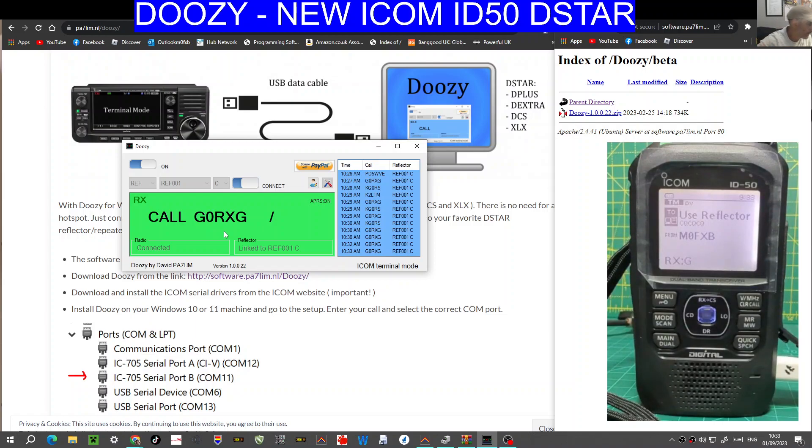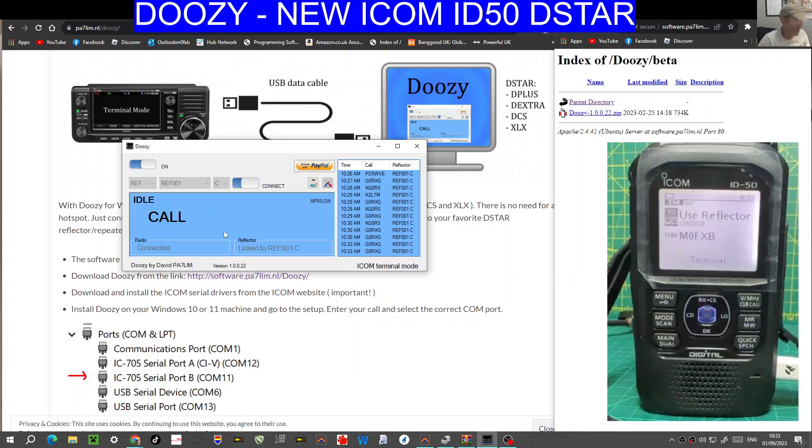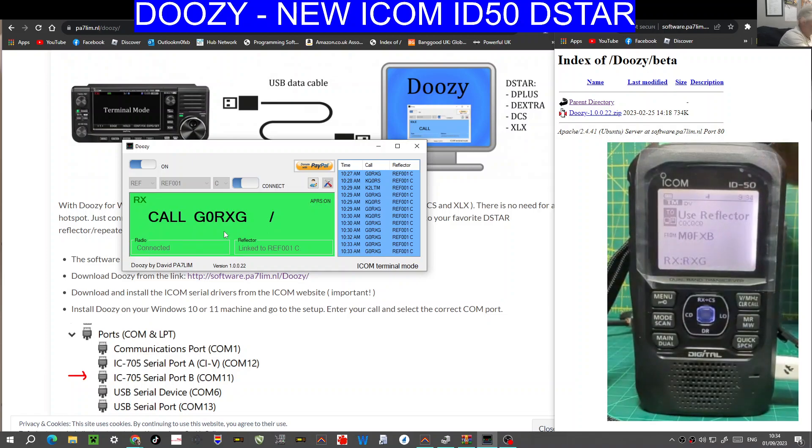M0FXB, G0RXG, audio is up to V5, nine plus, near QTH, Bristol, over. Hi Adrian — it's Andreas in Weston-super-Mare. You're sounding really good, nice and clear. I'm on the new ICOM ID50 using the Doozy program by PA7LIM, back to you. Working great, and I will plug it into my 52. Sounds terrific, no problem at all. I'm running an IC9700 at the moment just going through a hotspot, running about half a watt. This radio will go down — a lot of the IC9700 and 52 go down to a tenth of a watt. They're working to an absolute fine, no problem.